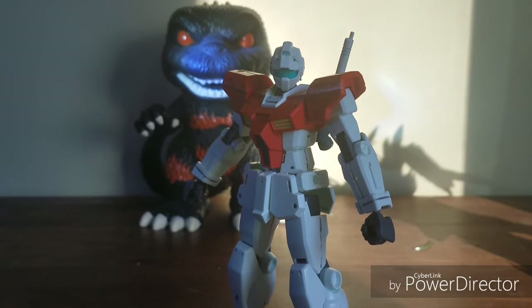I am going to be reviewing a Gunpla. For those who don't know, Gunpla stands for Gundam Plastic Model — and you're probably wondering, what the heck is a Gundam? Well, I'll explain.